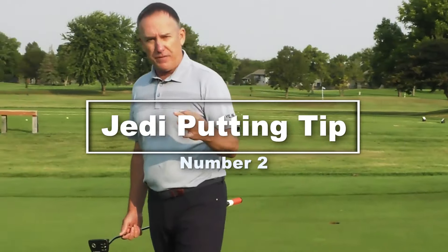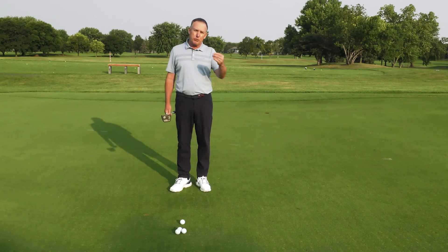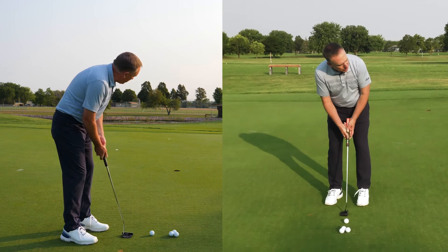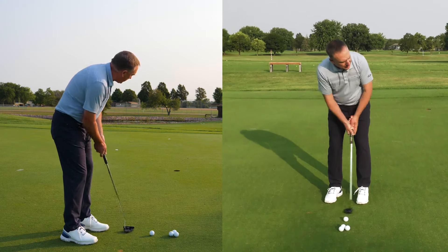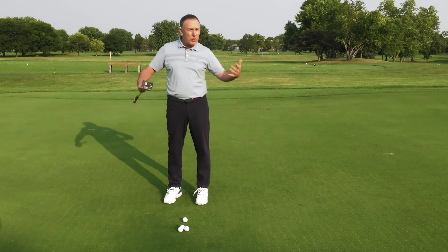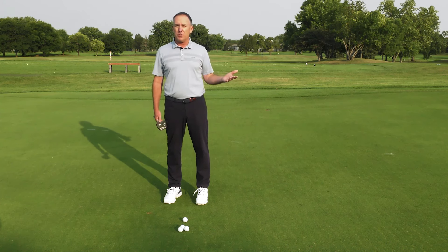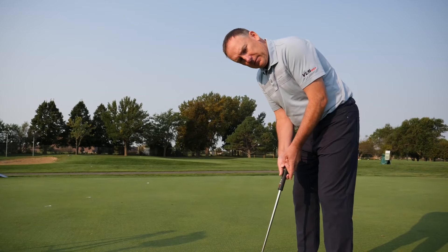Number two of the Jedi mind tricks for your putting has to do with what we do in our pre-shot routine. When you look at great putters, when they make their practice motions they look at the cup. So when I'm making my practice motions I'm looking at the cup. The purpose of the pre-shot routine or reading the green is to give your mind an opportunity to see where you want the golf ball to go. So when I make practice motions and I'm looking at the cup like this...